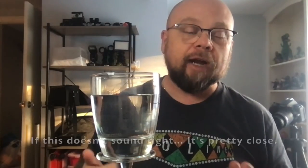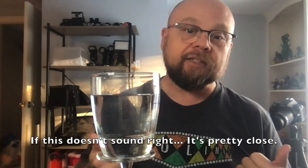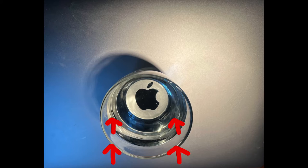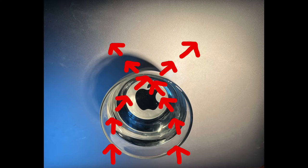Hey guys, Ken here, and we are going to be talking about refraction photography. So what's refraction? Refraction happens when light is passing from one matter to another — in this case, air and water. The light comes in through the air, goes into the water, bends and curves because they are two different matters, and then they cross one another. That's when you get this kind of stuff happening in the water here.